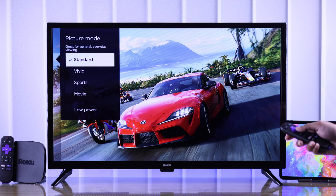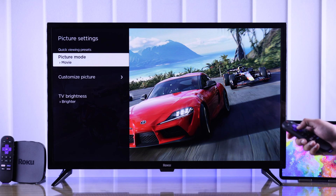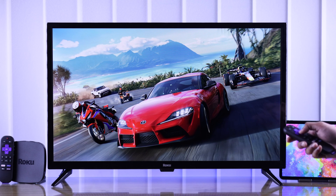Then first we'll change the picture mode. For the best image quality and true-to-life color, we'll select the movie picture mode. It may seem dull at first, as you've been using the oversaturated color modes, but this is the way to go if you care about a true-to-life image.